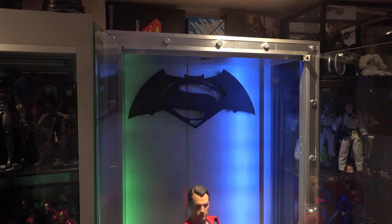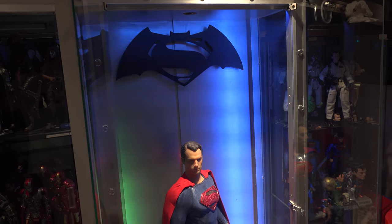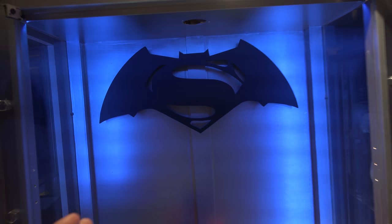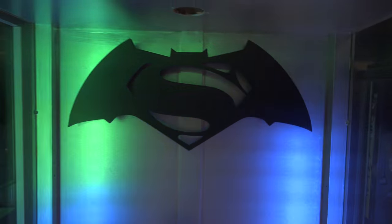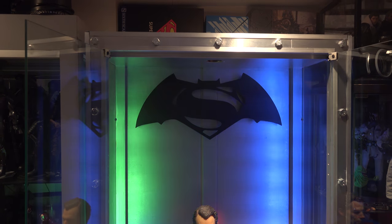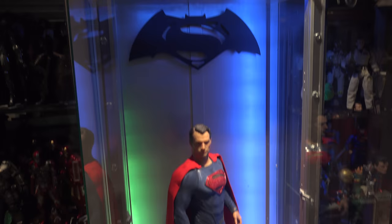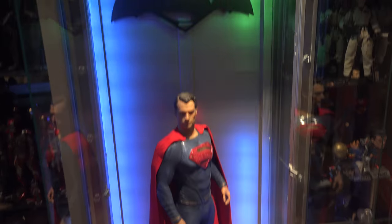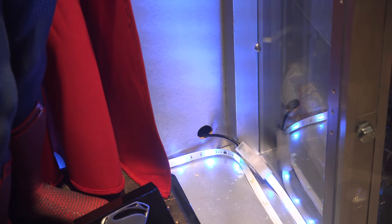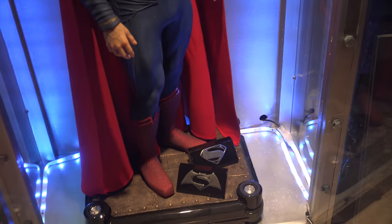I like metal because I like the industrial look of it. Silver is my color, my preference. I got this Superman vs Batman symbol on Etsy — it's pretty awesome, lights up in the back, and it fits the scale of the cabinet perfectly. Also, to feed in the RGB, I did a grommet right there. I like everything hidden — it just gives it a much better look.